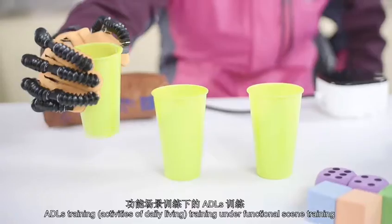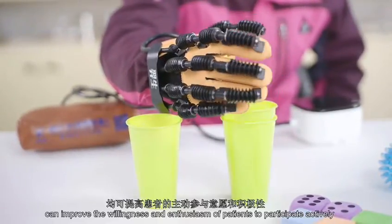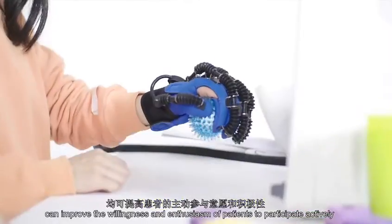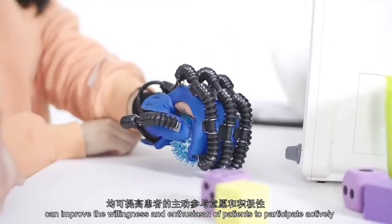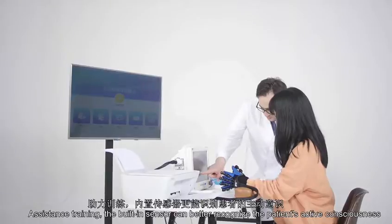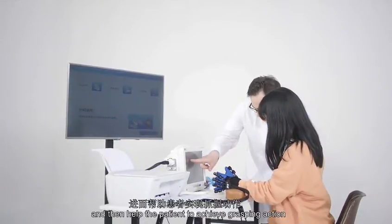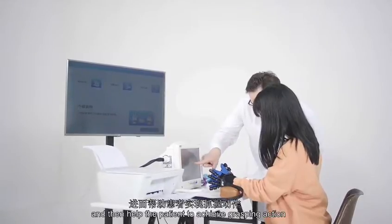ADL Training — Activities of Daily Living training under Functional Scene Training — can improve the willingness and enthusiasm of patients to participate actively. With assistance training, the built-in sensor can better recognize the patient's active consciousness and then help the patient to achieve grasping action.